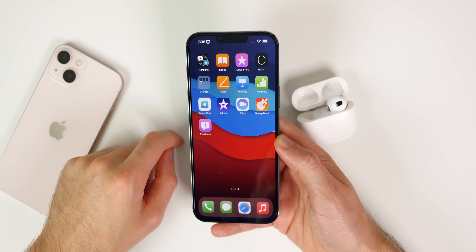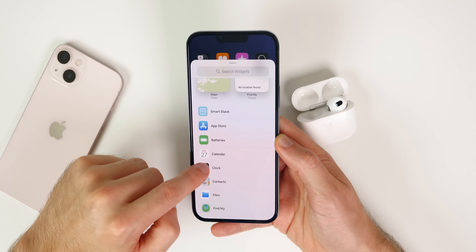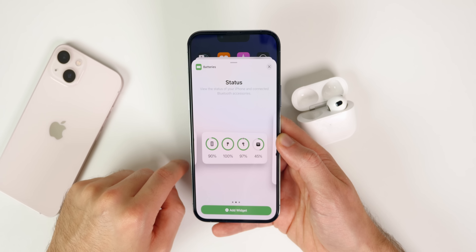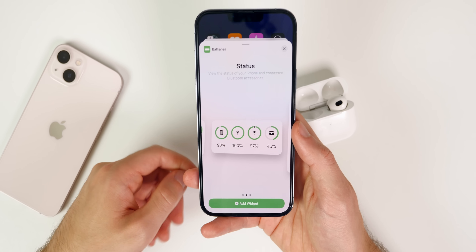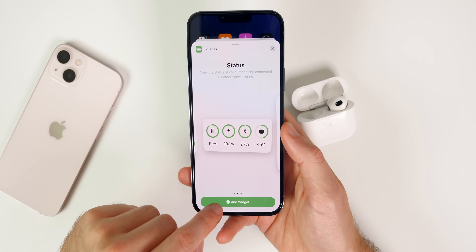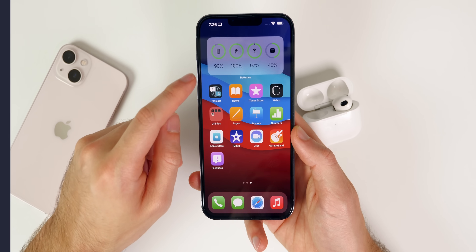The next thing to do is add the battery widget to your home screen. Go to add a widget, scroll down to Batteries, and you'll see options showing the battery percentage of both your AirPods and the case. This is extremely handy so you don't have to open the AirPods case lid to check the battery. I like the one that shows percentages, and you can choose the size you prefer.